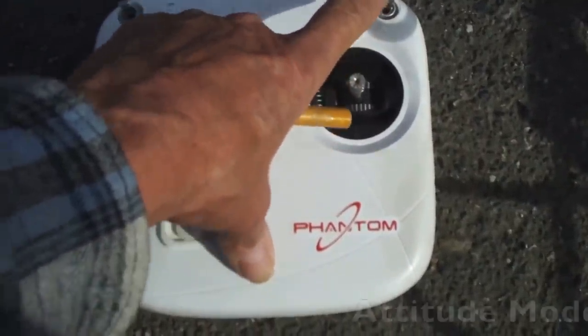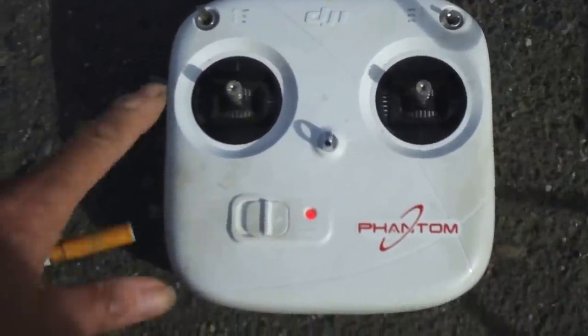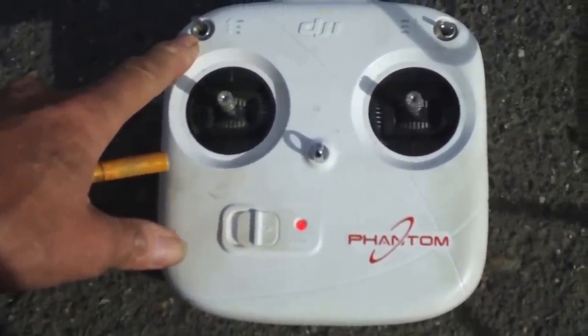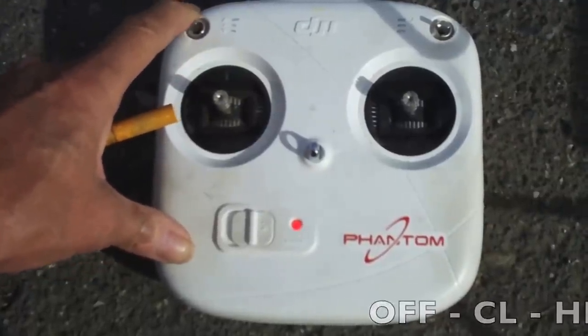The next position down is ATTI, or Attitude Control. Over here on the left hand side we have the IOC switches. IOC is either on, off, in course lock, or in home lock.